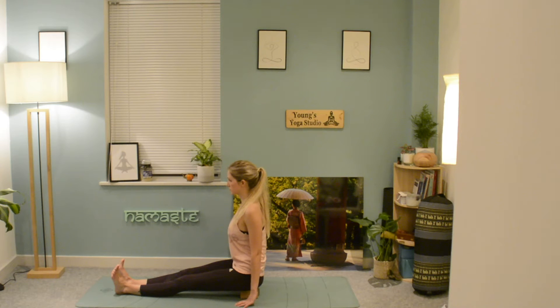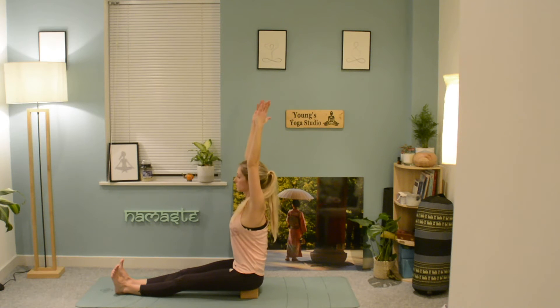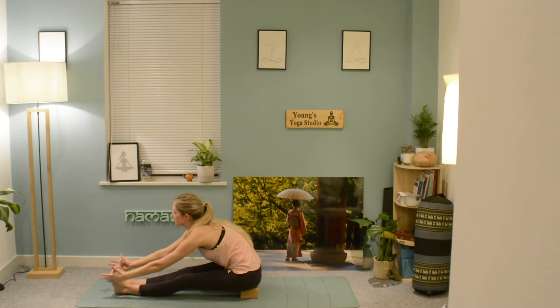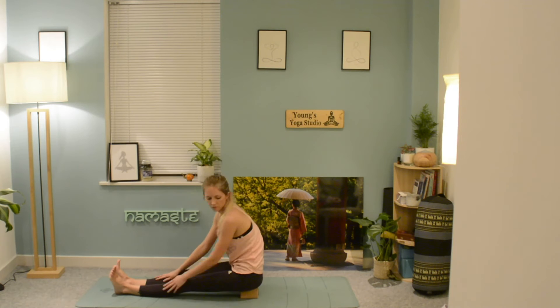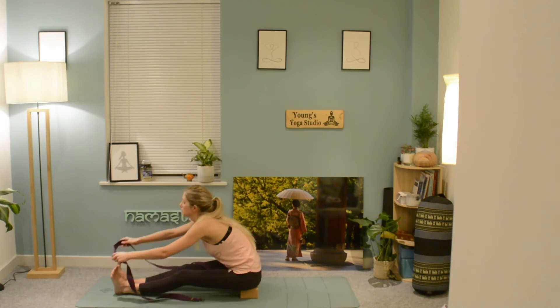After your five deep breaths, lengthen up through the spine, taking the arms out to the side, deep breath in. Exhale, hinge forwards from the hips, reaching as far forwards as you can to stretch through the back of the hamstrings. Begin to hold the sides of the feet if you can — if not, grab hold of your strap and use that to help pull you into a deeper stretch.